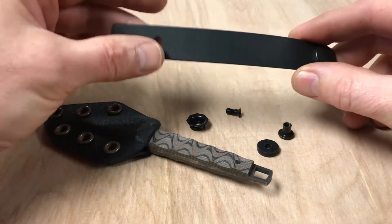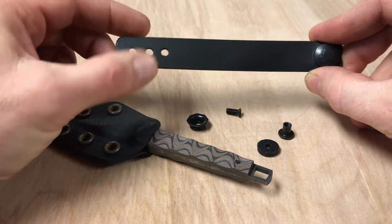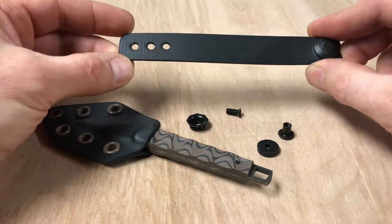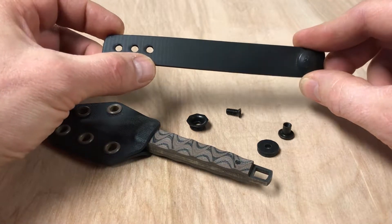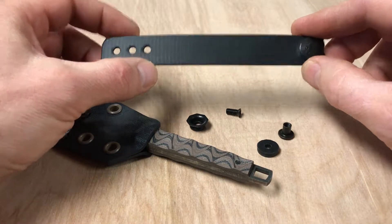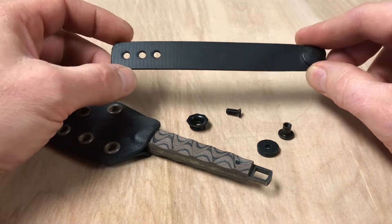The pull-the-dot strap comes with three holes so that you can adjust it for the width of your belt — I think they're one inch, one and a quarter inch, one and a half inch, and three quarters.